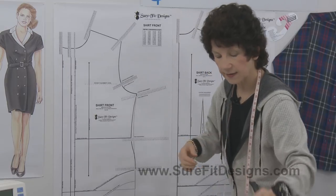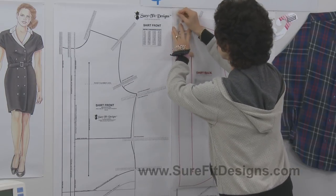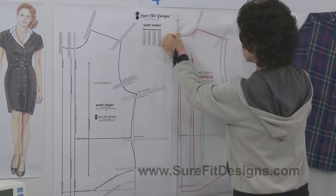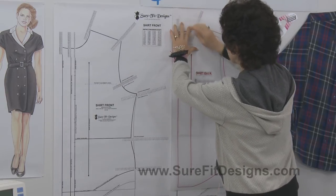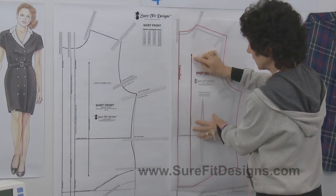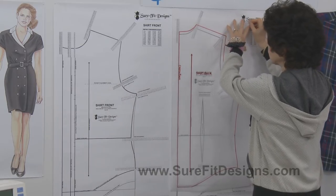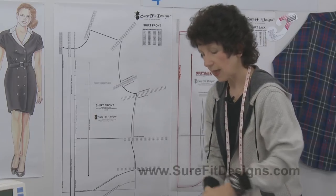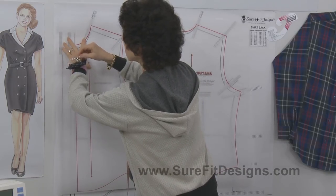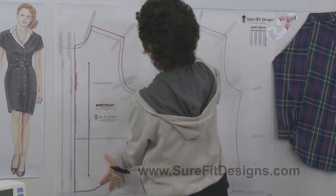Now let's look at another example. This pattern was drawn with a 45-inch measurement and a 45-inch chest measurement. When drawing your pattern, make sure you draw the grain line exactly the same length as on the master pattern — it gives you an excellent positioning reference point. Here is a shirt back and a shirt front drawn at the 45-inch dot, making a larger circumference shirt.